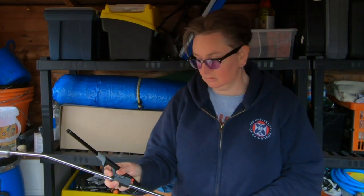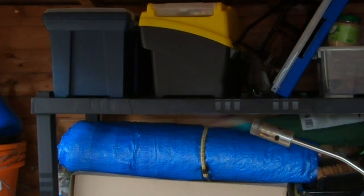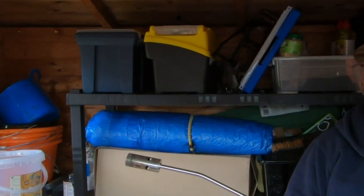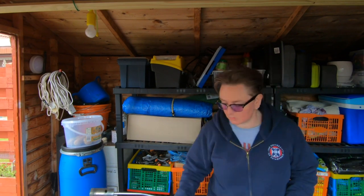So we just use one of these instead. And as you can see, it basically does what it says on the tin. Switch that off. It basically just burns the weeds.